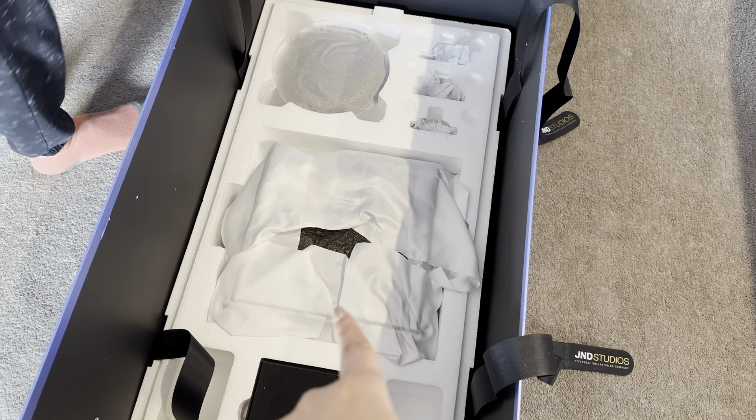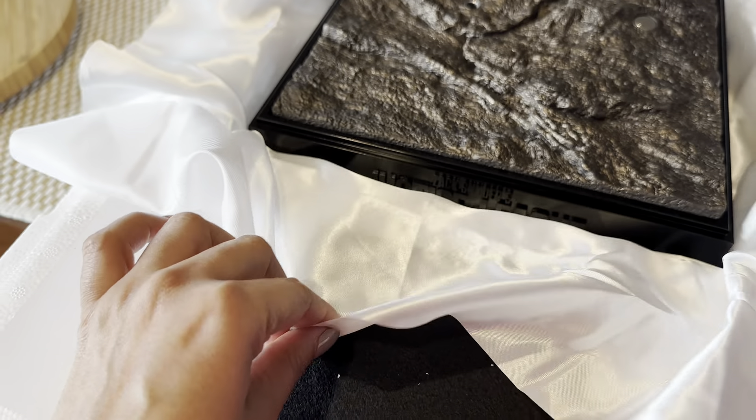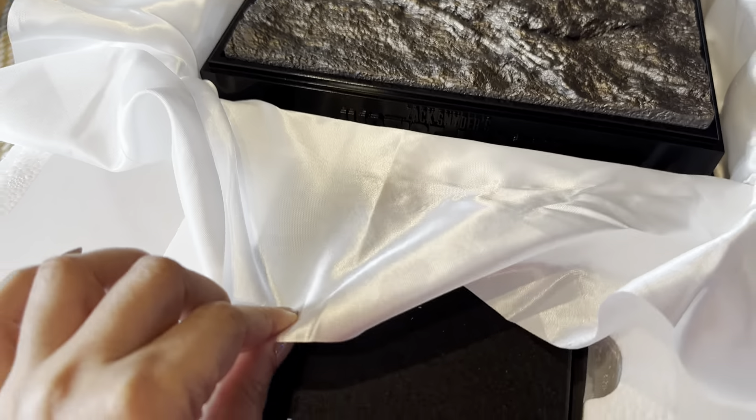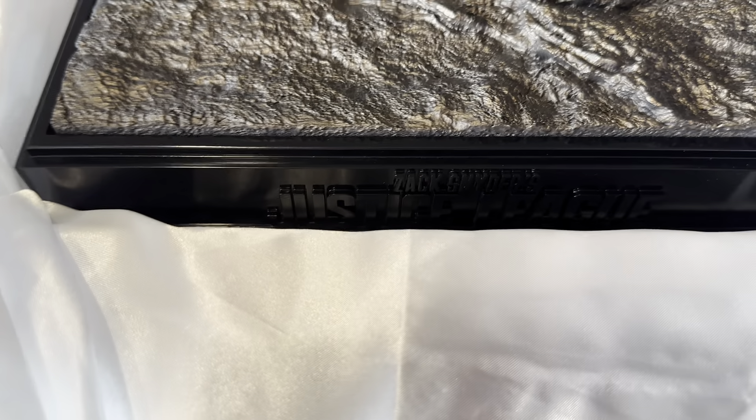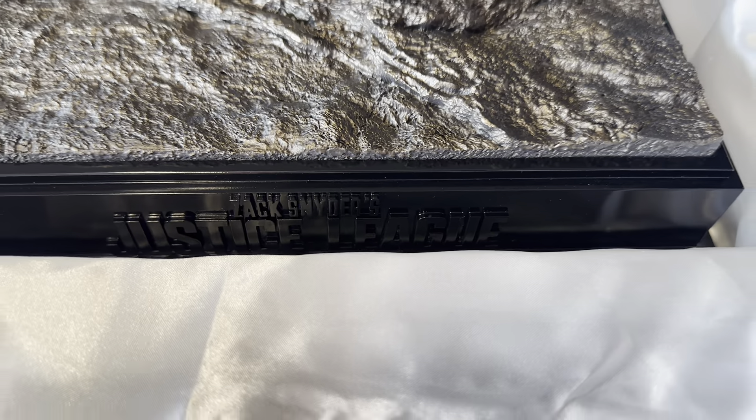I like how the strap says JND Studios — it seems premium. Even the styrofoam has JND Studios on it. There's another piece — that's the base. I can see Zach Snyder's name over here.